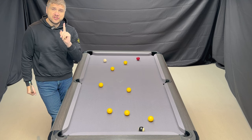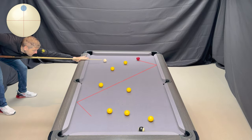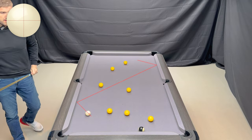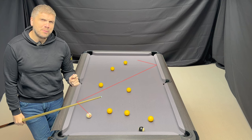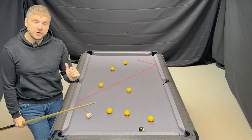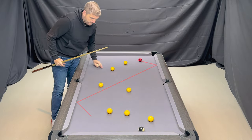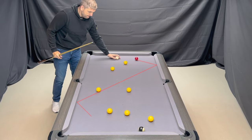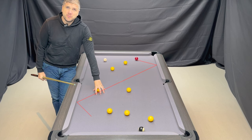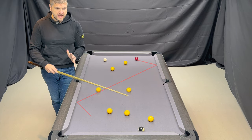The first shot is 12 o'clock on the cue ball attempting to get on to the 8. Not bad at all. As you'll notice I've slightly moved the yellow ball, and the reason I've moved it is because that was the line the cue ball took when I hit 12 o'clock on the cue ball to get to the 8 ball.